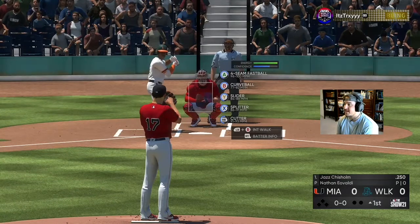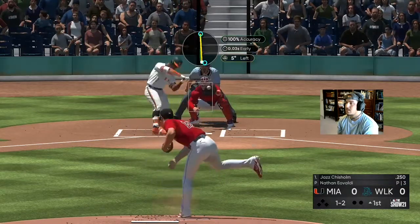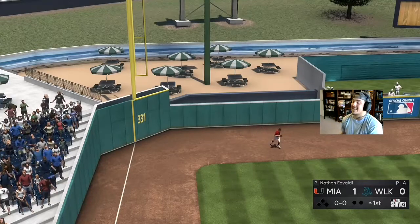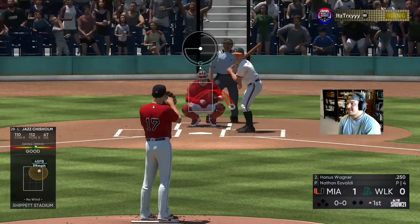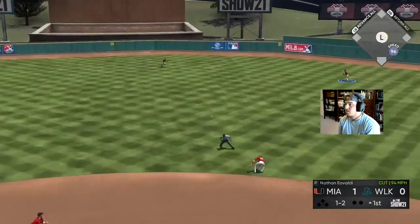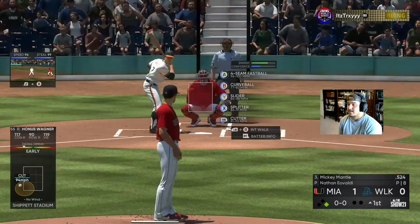We've got the Boston Red Sox jerseys on for Nathan Eovaldi. That's not a good start — he gives up a bomb on the first hitter of the game. Jazz Chisholm takes him opposite field. That's not good at all. Not a good start for Nathan Eovaldi, getting hit around a little bit.